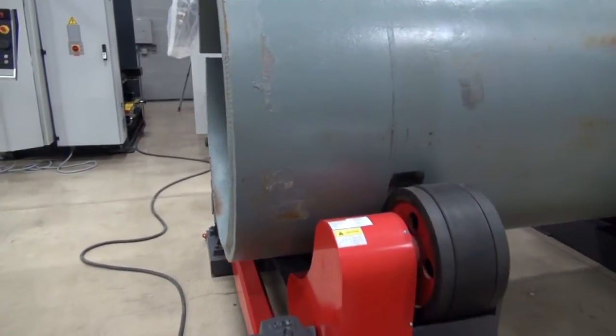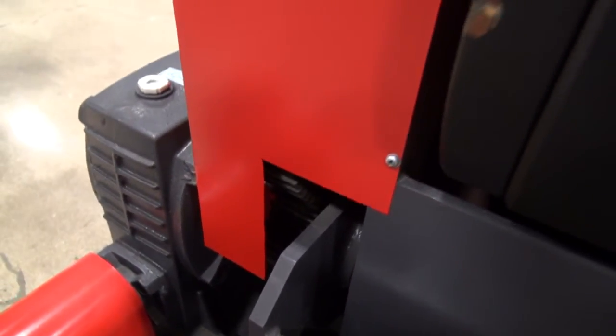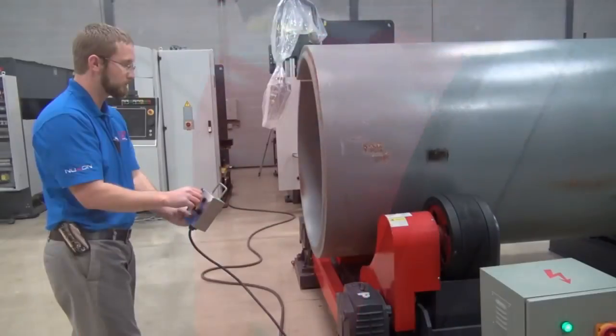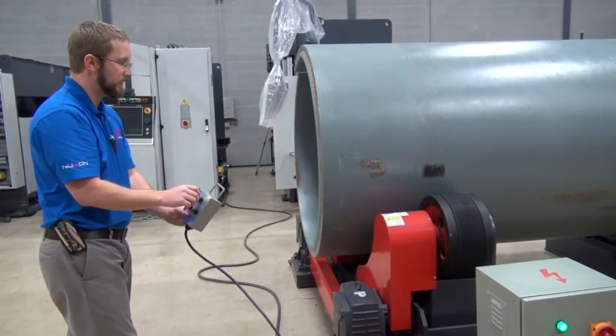It comes with the power rolls, and you also get your idler rolls with it when you purchase from us. Rubber wheels — I think you can kind of see that in the video also.